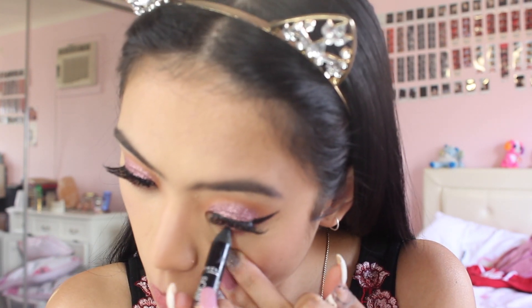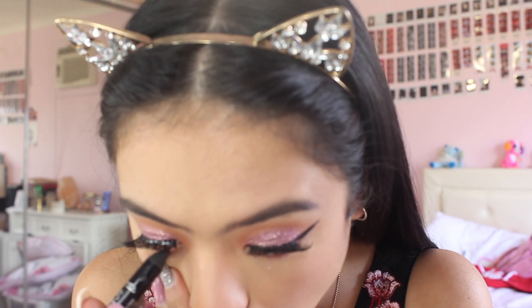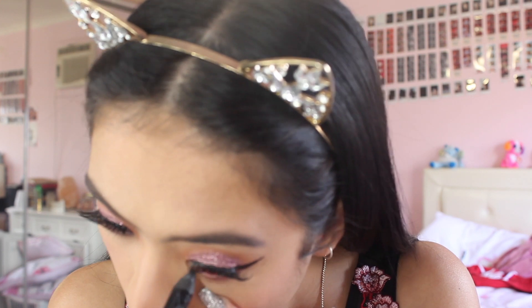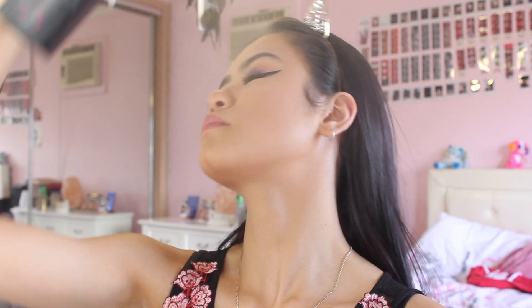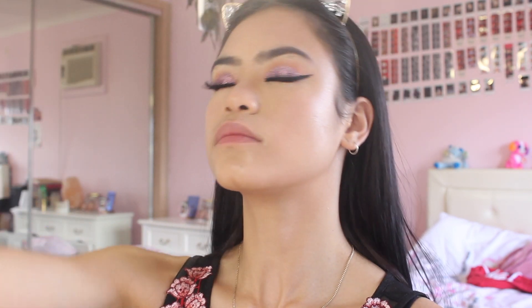After putting my eyelashes on, I'm just getting an eyeliner and putting that on my waterline just to create a more smoky effect. Now I'm just setting my makeup with a setting spray — make sure you put a lot of it and fan it out, because if you don't fan it out it becomes really sticky.